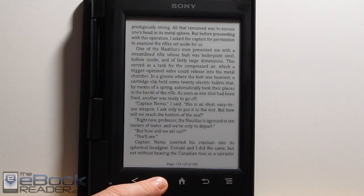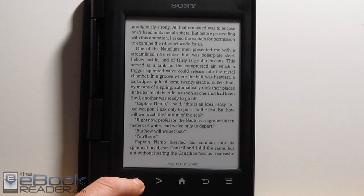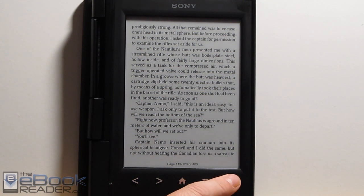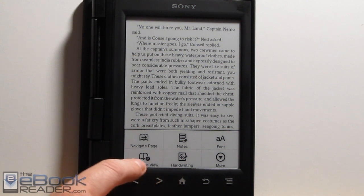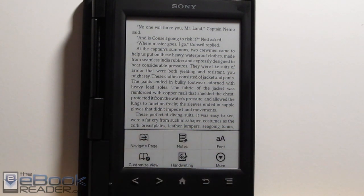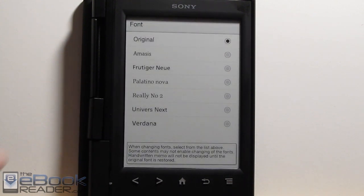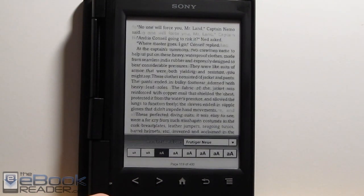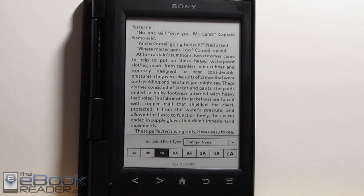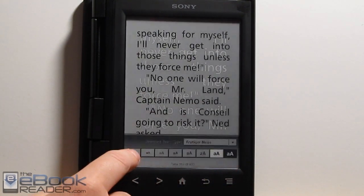When it comes to reading ebooks, the reading experience is very similar to what was on the Sony PRST1. We've got the adjustable font sizes and some different advanced features. We can navigate by page and set a custom view. We've got the original font set and different font selections. I tend to like this one — it's a little more bold. And we've got the different font sizes, of course — really big and really tiny.